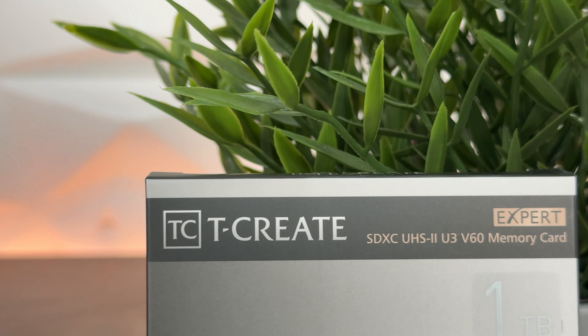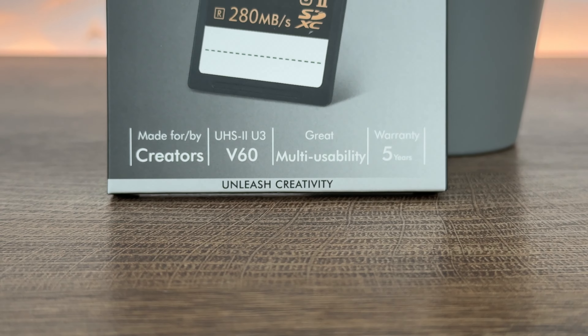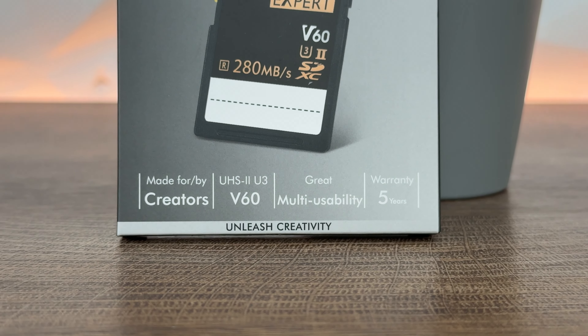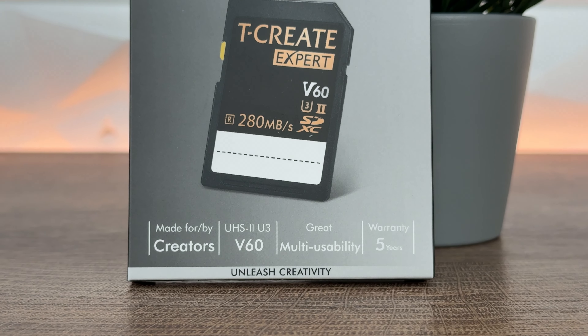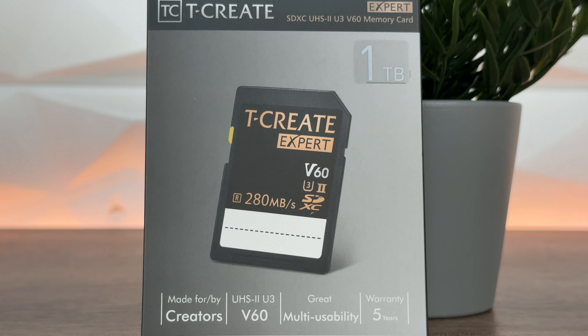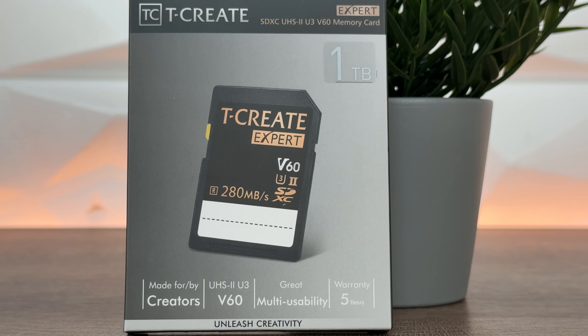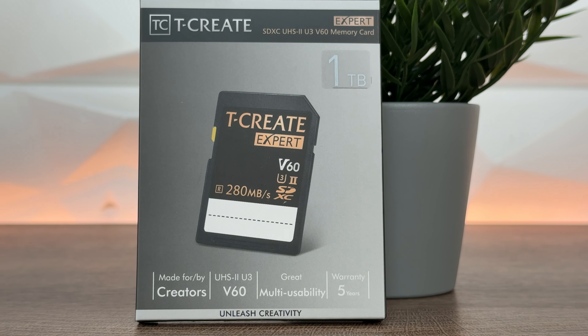The T-Create Expert SDXC UHS-II U3 V60 memory card is designed for professional high-definition video creation and photography. Apart from the V60, there's also a V90 option available. It's rated at UHS Speed Class 3 and Video Speed Class 60.